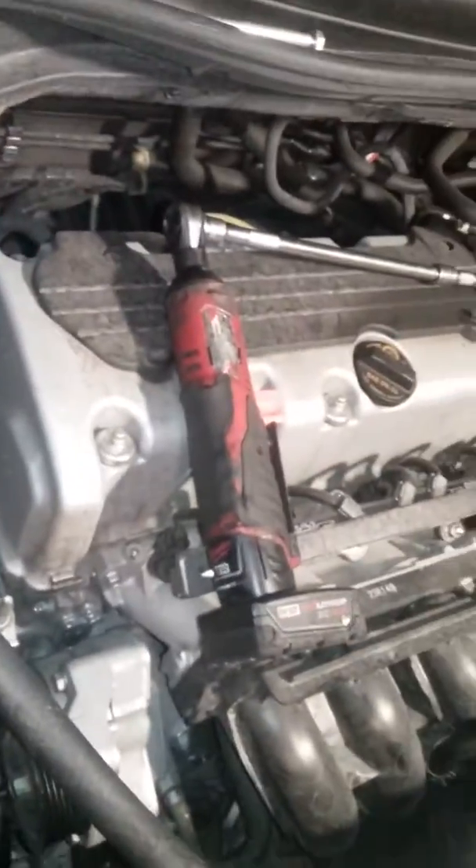Your two friends are going to be your half-inch swivel head, your adapter, and then your little 12mm to take out the two bottom bolts, and then the cordless Milwaukee to take out the top one.